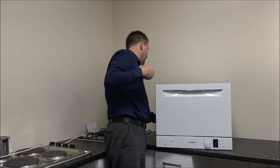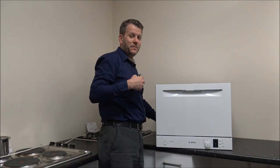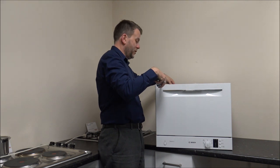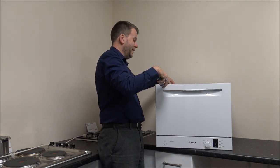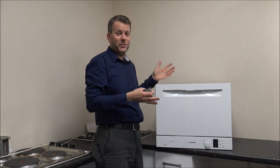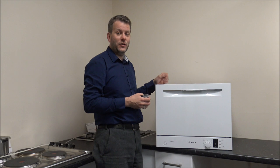For installation purposes I'd probably add another couple of centimetres, so really the minimum installed depth you'd be wanting to look at is around 52-53cm. But overall, still compared to a standard size dishwasher, it's a lot smaller.